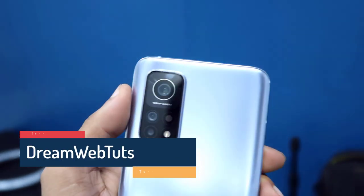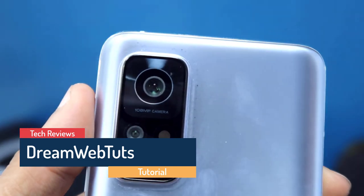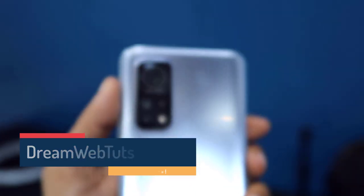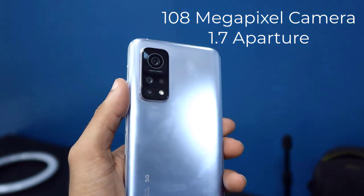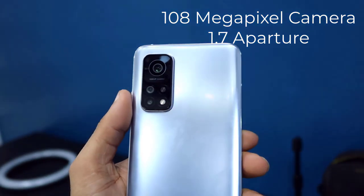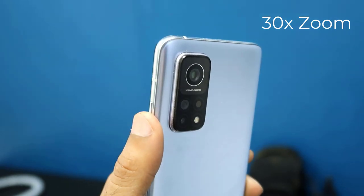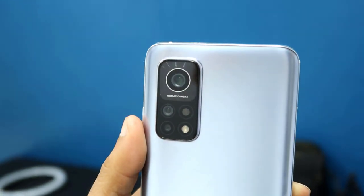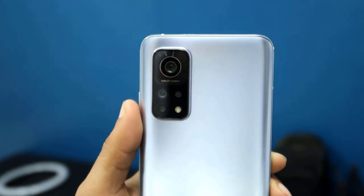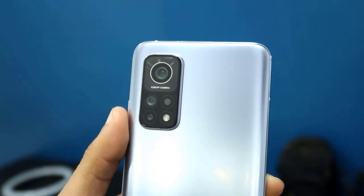Hey everyone, welcome to Dreamweb Touch YouTube channel. Today I will show you how much zoom the Mi20 Pro has. The Mi20 Pro has a massive 108 megapixel camera with 1.7 aperture. With this camera you can zoom up to 30x — it has up to 2x optical zoom and up to 30x digital zoom, so you can capture any image which is far away from your phone.